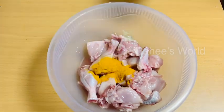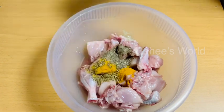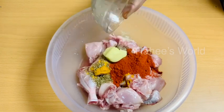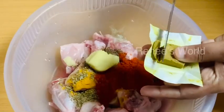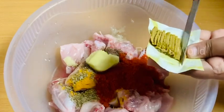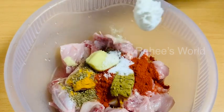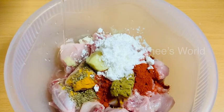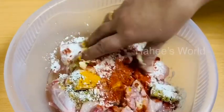The ingredients include 1 teaspoon of butter, 1 teaspoon of salt, 1 teaspoon of Kashmiri red chili powder, 1 teaspoon of ginger, and a Maggi chicken cube. We will also mix in 1 teaspoon of cornflour and 1 tablespoon of oil.